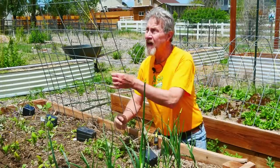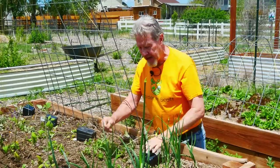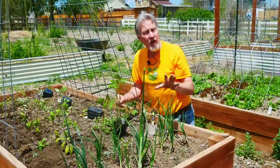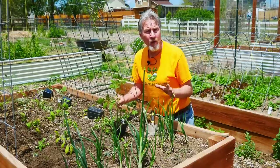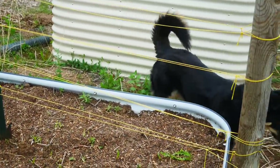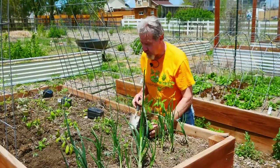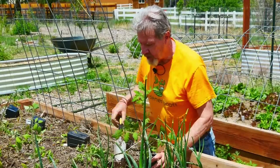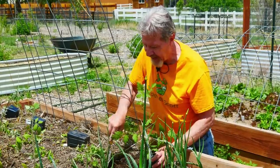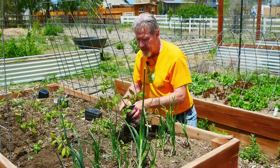My vertical system relies on these pieces of twine that I've hung to the top of this cattle panel trellis. As I put my plants in, I attach them to this twine and then direct their growth upward. It's a little different than the Florida Weave. Even though I do have a bed set up for the Florida Weave trellis, I actually prefer this way. It gives me more flexibility — I don't have to put everything into a straight line. As the plants grow, sometimes one side may be longer than another and I can train those longer branches vertically as I see fit.